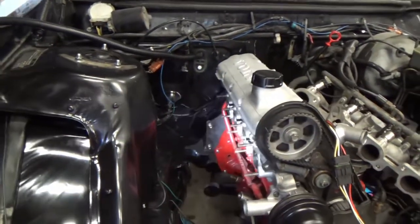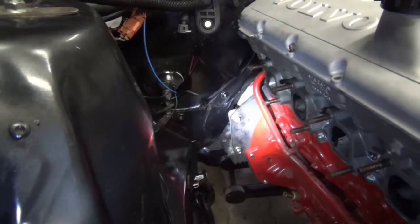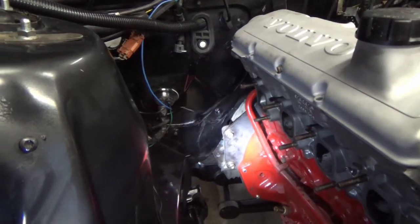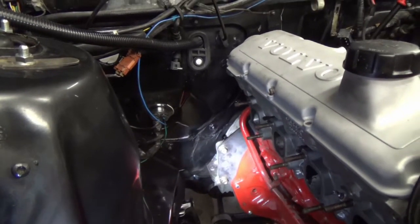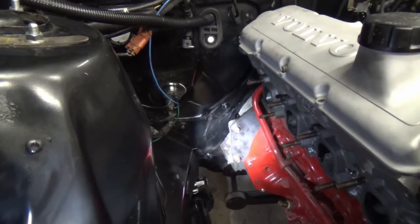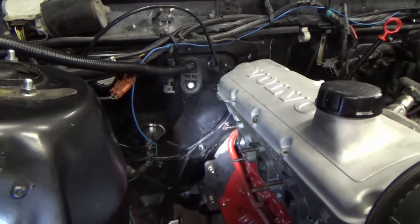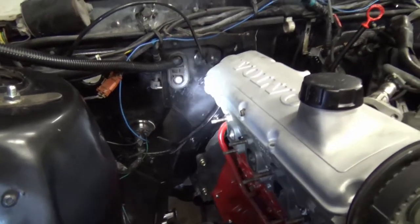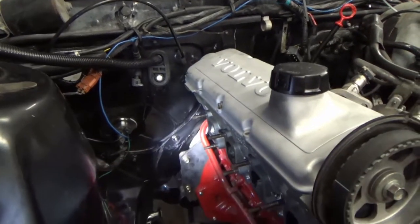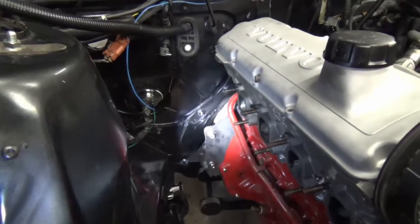I do have some concern about the dipstick tube making its way up and out — that might be a challenge. I'm thinking an aftermarket flexible stainless unit might do the trick; they're well made with three O-rings at the bottom, though they're pretty pricey. I'm thinking the tube will flex up and around and come up just below my firewall plug, mounted to the firewall, hopefully coming through that little opening I bashed open.